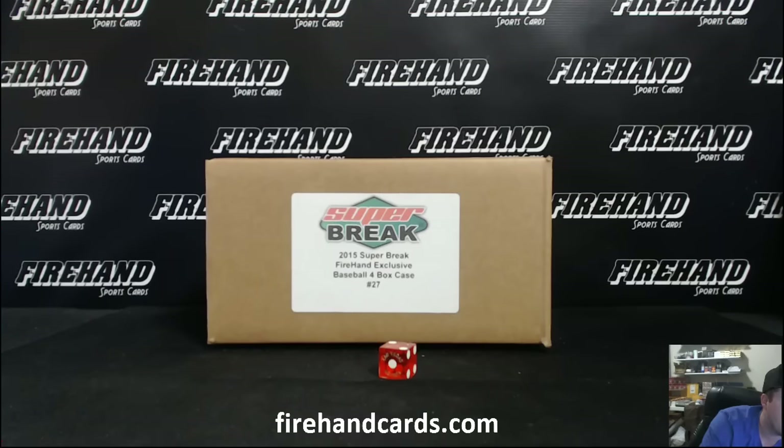Everybody, here we go. Super Break Baseball Fire Hand Exclusive, Case number 27.